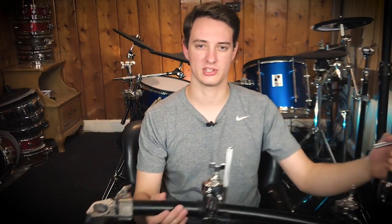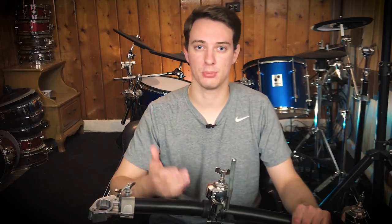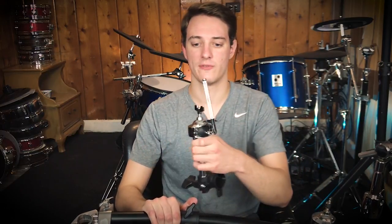Electronic drums usually come on drum racks like this one right here. It's just like an acoustic drum rack, except maybe a little bit thinner because it doesn't have to handle the weight of an acoustic drum — just drum pads. If you don't like the placement of something, you literally just loosen it and you can move it from one side of the drum rack to the other side.